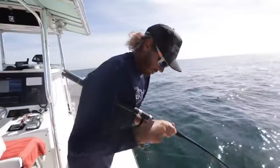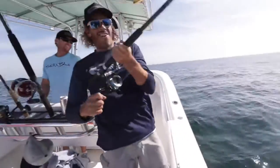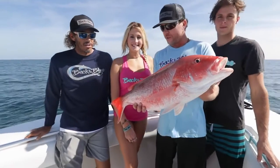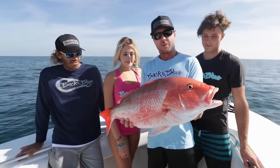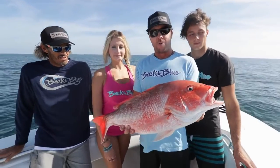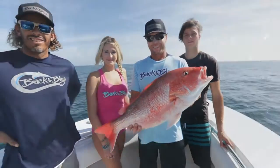All right, here we go. Oh, daddy came to town! We decided to take our quick little trip out here. First spot — ended up finding an absolute swarm of these red snappers. Caught enough of them, so we're going to let this guy go and head to the next spot in hopes of finding a few variety of fish out here. Stay with us.